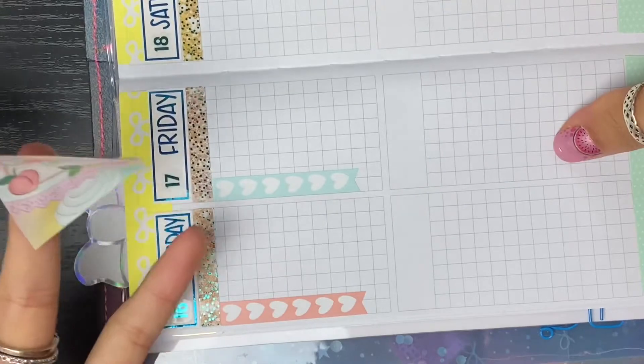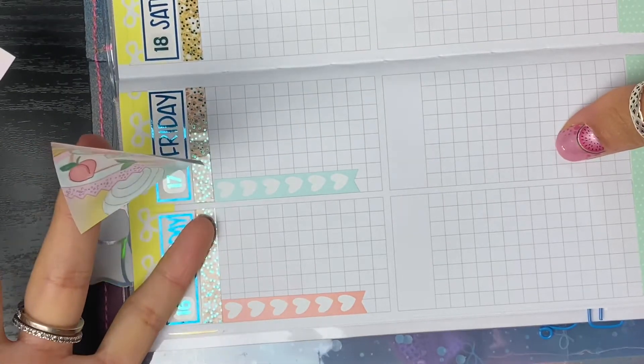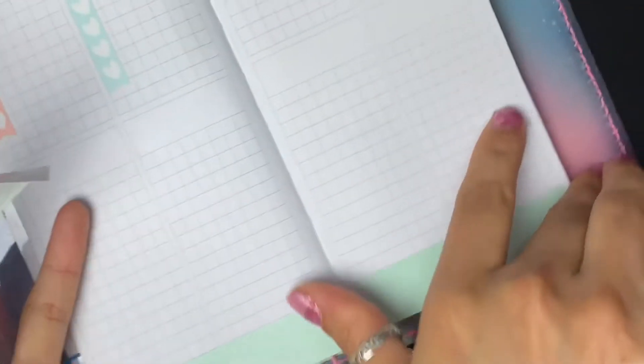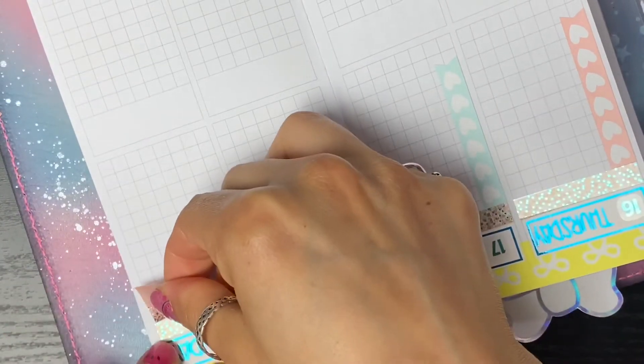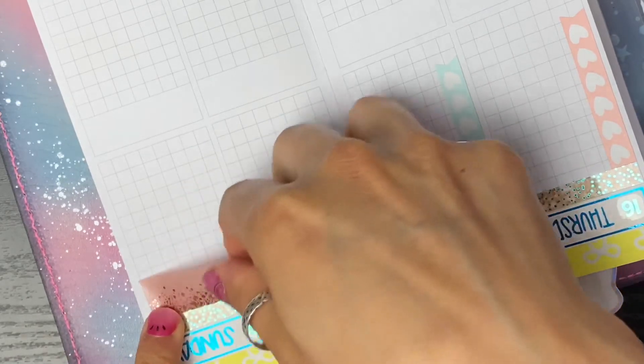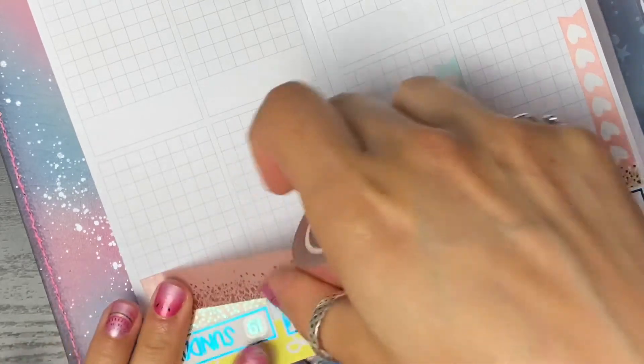This is where I get a little confused because I only have three full boxes, so I have enough to do like every other day and be cohesive. But I think let's skip to Saturday and Sunday. Actually, I'm going to hold off on the full boxes really quick while I finish out the weekend, just because I want to make sure everything lines up the right way.